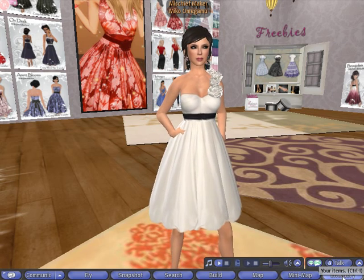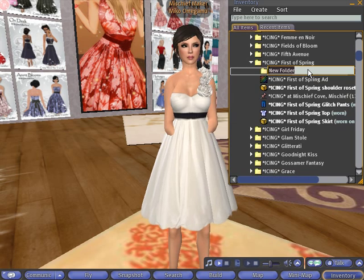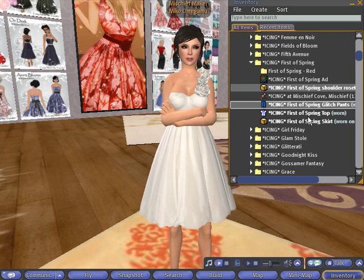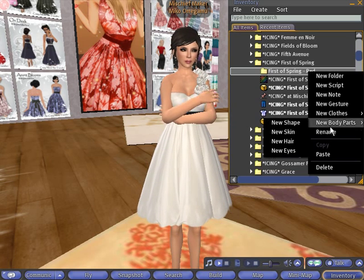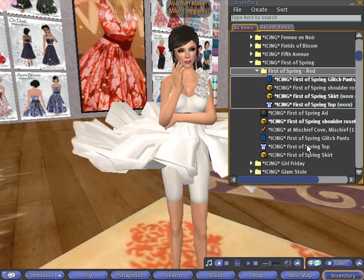The first thing we want to do is go into your inventory and find the clothing folder. Let's make a backup copy to work off of, so I'm going to right-click into the folder, create a New Folder, and call it 'First of Spring - Red'. Let's select the pieces we're wearing, right-click Copy, go into the folder we just created, right-click Paste, and then put it on by right-clicking and hitting Add to Outfit.